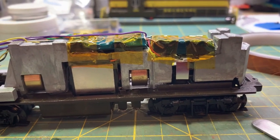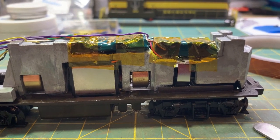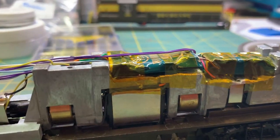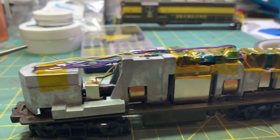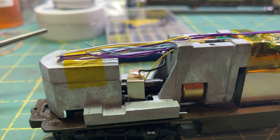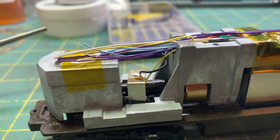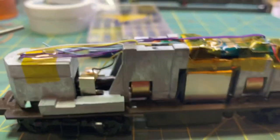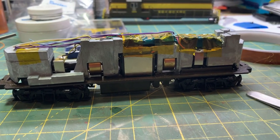I've got the track leads and motor leads soldered in, as well as the keep alive, and everything is stowed and tucked neatly. The purple wires are for the speaker, the yellow and white are for the rear and front lights respectively, along with the blue common.